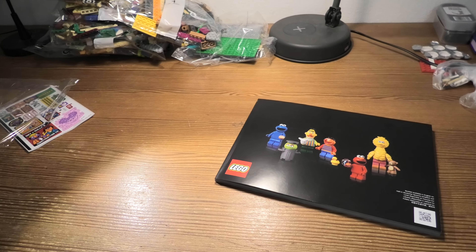Cool sticker sheet. The Cookie Monster! I like this series. Here we can see what we will build in the different bags. I guess there are a lot of steps — yes, 282 steps. Wow!